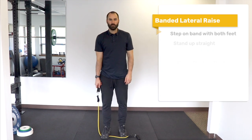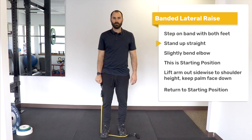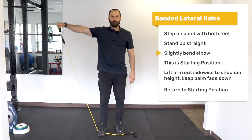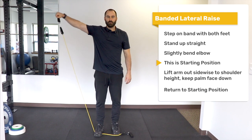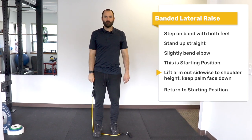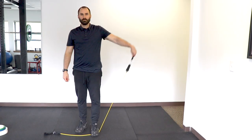Lateral raise: Hold the band in one arm. Step on the band with the opposite foot. Fully straighten or extend your elbow and then slightly bend it — this is the starting position. While keeping your palm face down, raise your arm laterally to the side up to shoulder height, and then return to the starting position. Repeat on the opposite side.